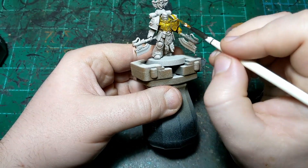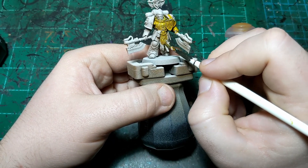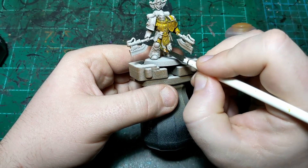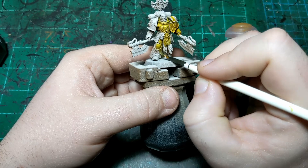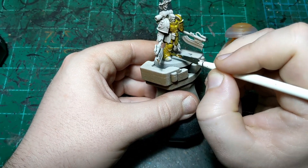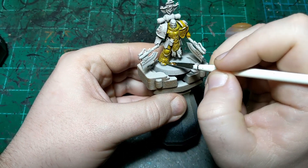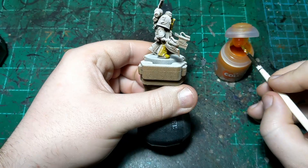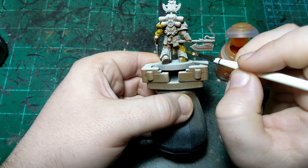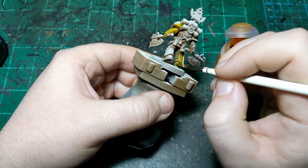Not sure exactly what is going to be yellow and what isn't, but I know that if I want to change it to brown, or black, or even red, all those colors will cover over this yellow without any issues. I'm just going to keep going and make sure to get this yellow all over his armor. Then once that's all dry, I will come back and we'll do the next step.